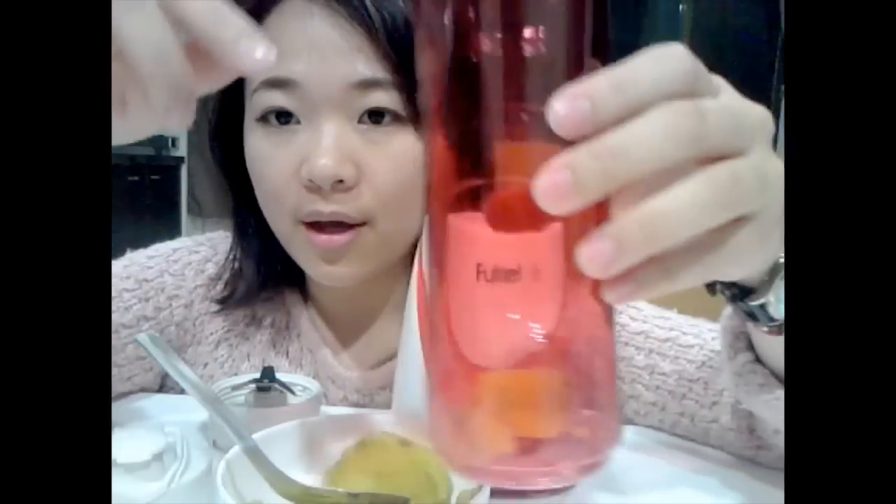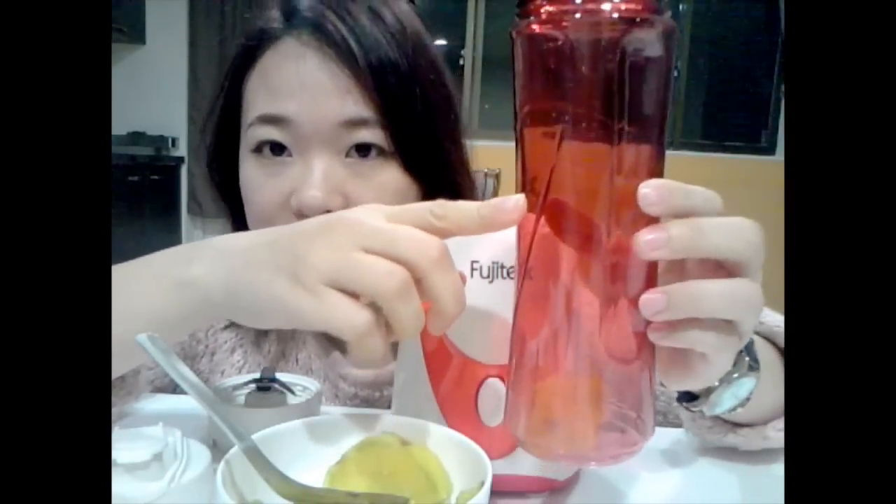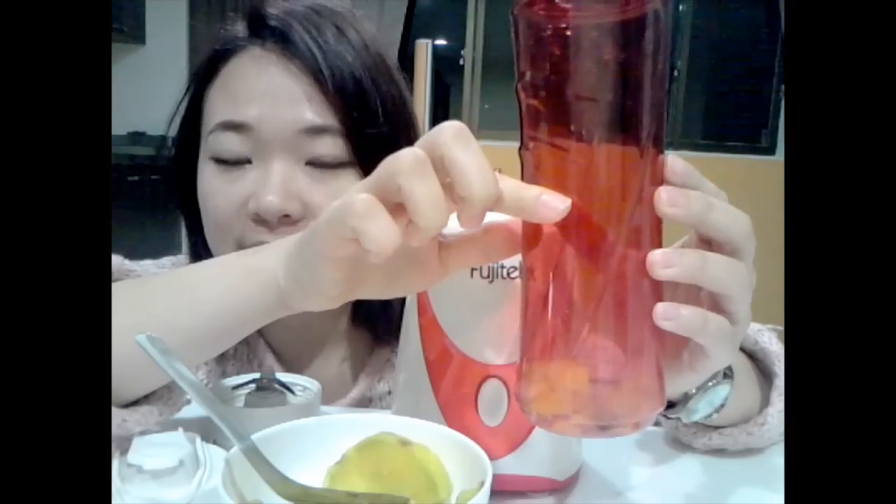You have to remember: if you want to put fruit inside this container, the fruit cannot go over half a bottle.